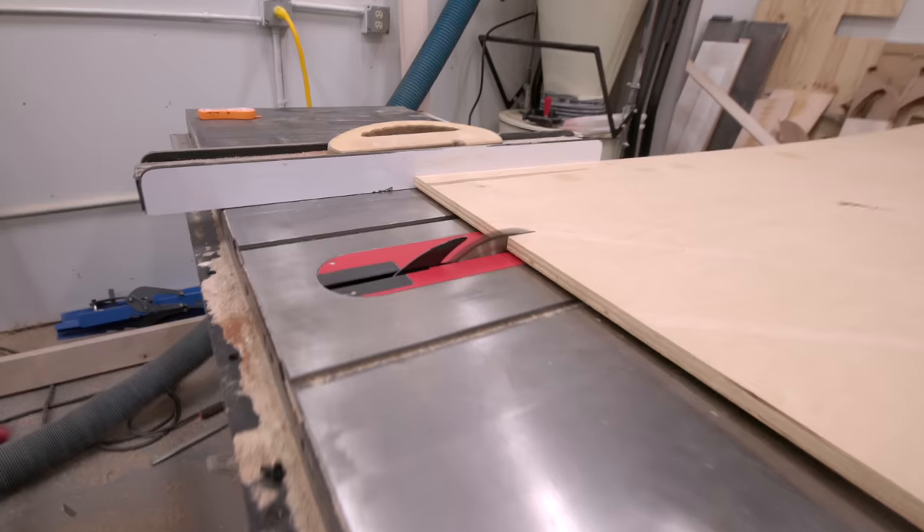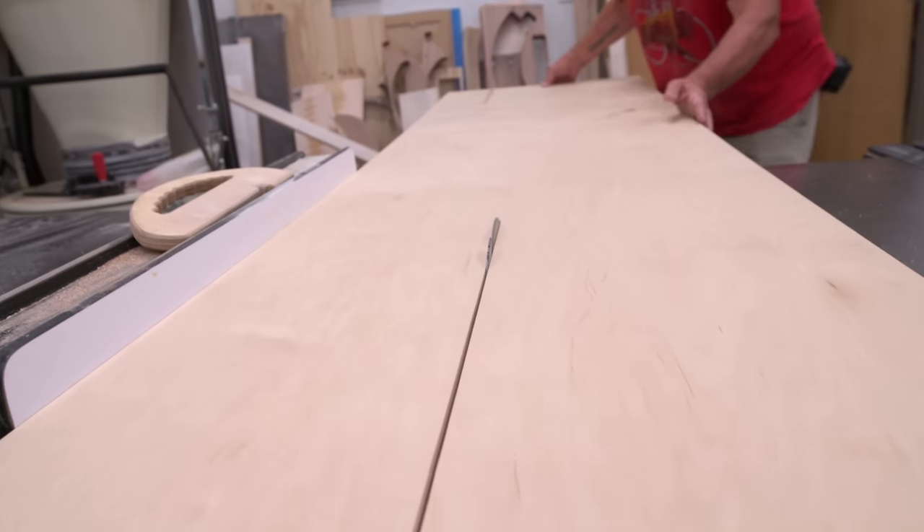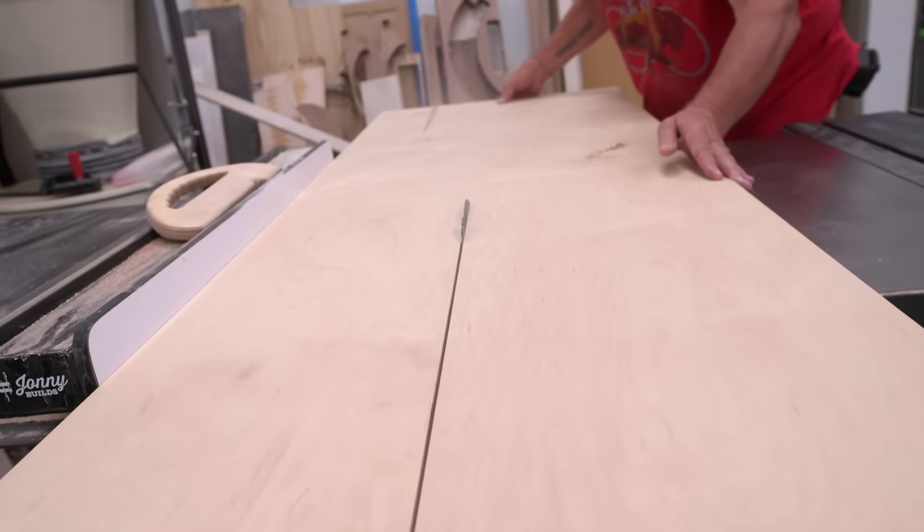I decided in this case to build custom cabinets, which is easier than you might think. I picked up some three-quarter inch maple plywood from the Home Depot and started breaking down these sheets on the table saw.